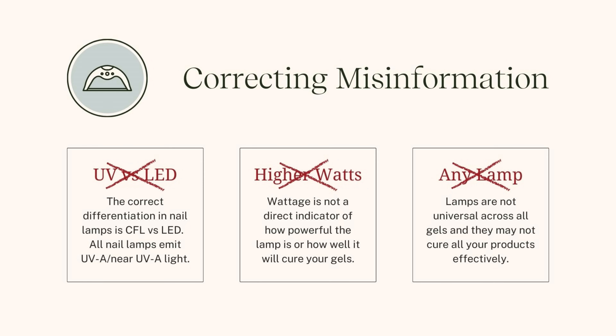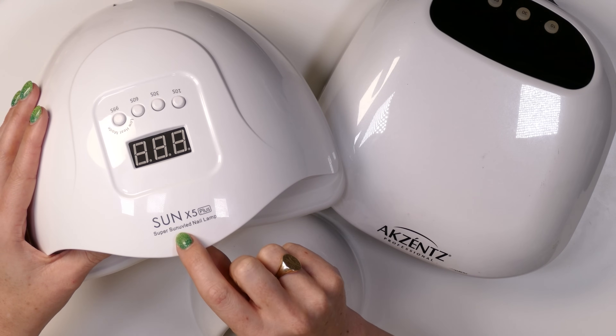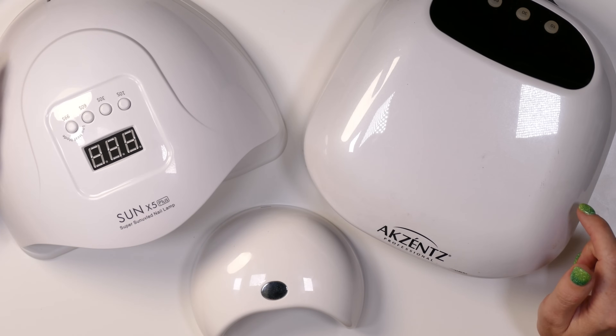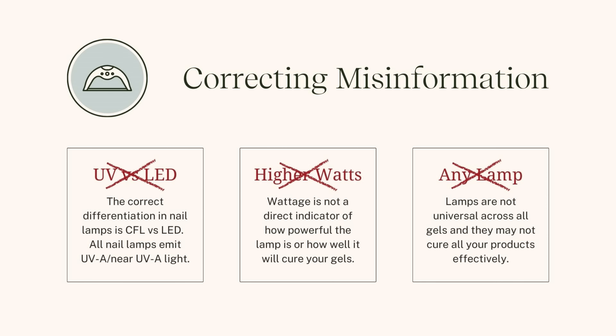Let's talk about the first big piece of misinformation: a lot of people think UV is different than LED. When we talk about UV LED lamps — some of these lamps I'm showing you say UV LED on them — and a lot of gel products are listed as UV LED, which makes us think there's some kind of alternative. In fact, the correct differentiation when talking about nail lamps is CFL versus LED.